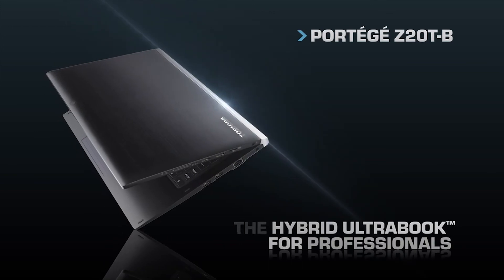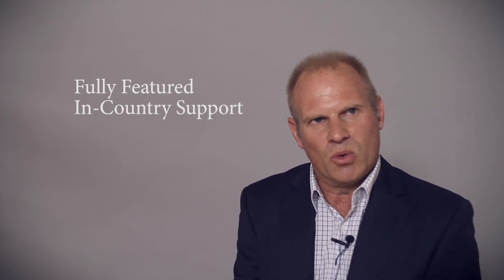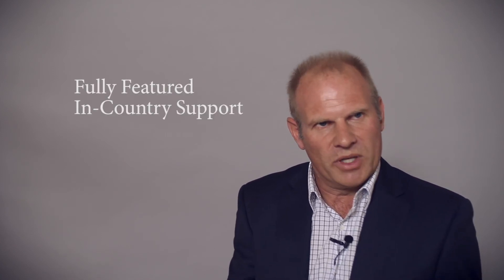Toshiba are experts in laptops — that's our key range, that's all we do. So we're experts in the weight of the device and portability. We're also renowned for having every port you want on a device, so whether you're getting a tablet or a laptop, the ports are the same — no compromise devices. With Toshiba you have the best of both worlds. Our laptops are fully featured, as good as anyone else's, and we have in-country support, so if you have issues, we can fix it here in New Zealand and get back to you faster than anyone else.